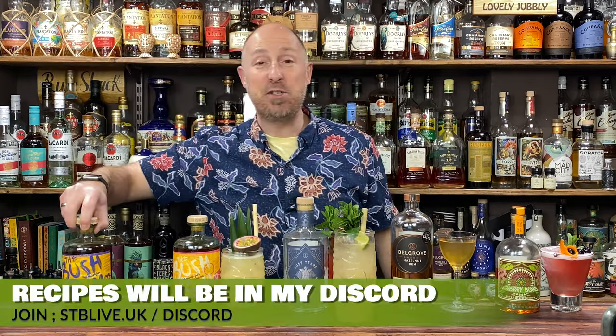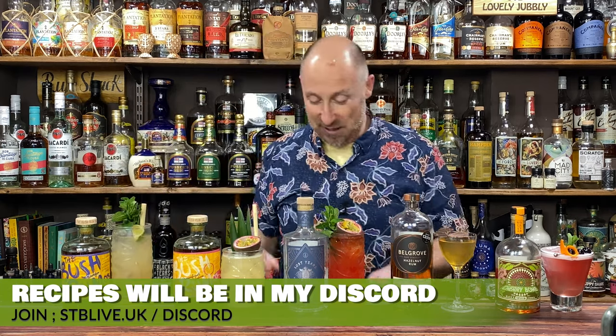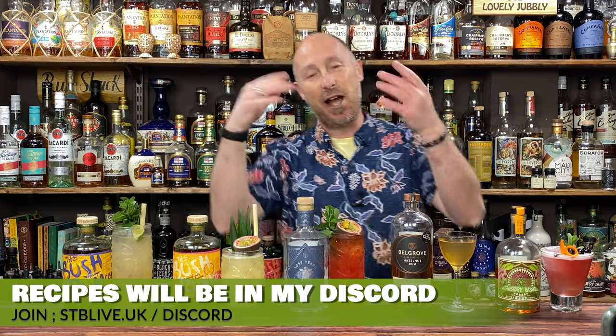Just quickly mention, all these recipes will be in my Discord community — I'll pop a link up on screen where you can come and get them. So that's your first recipe: Bush Rum, mango, banana, tasty as anything.